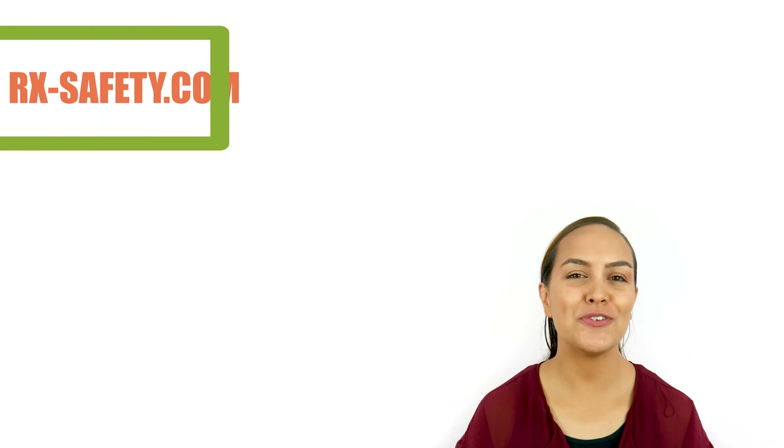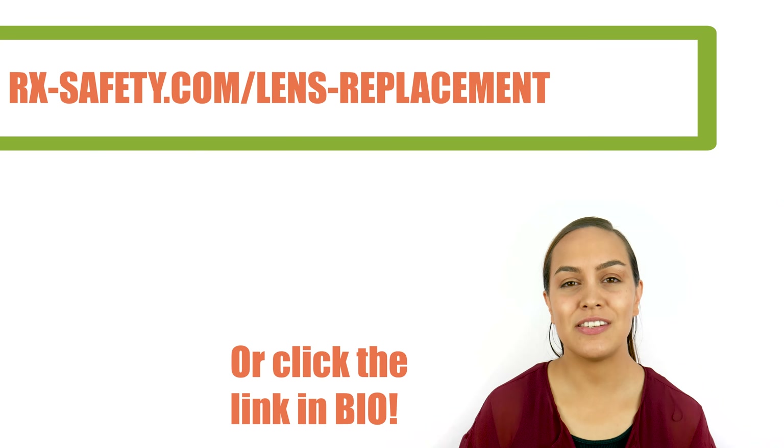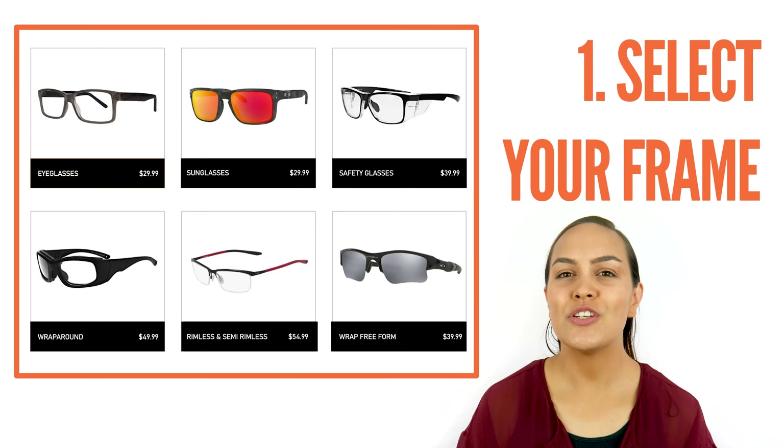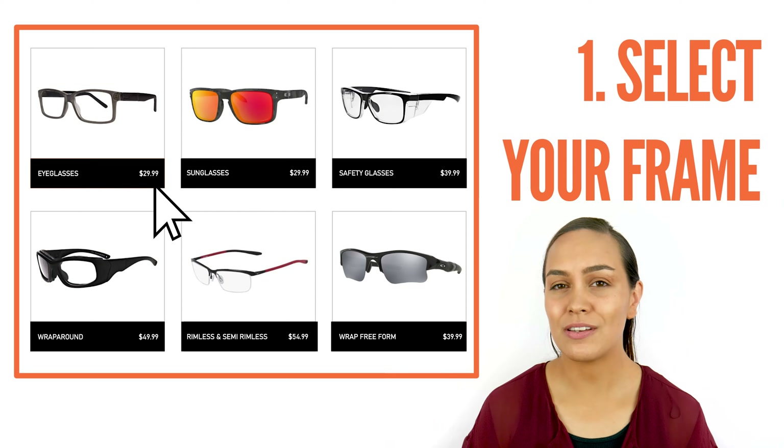The first thing you want to do is go to rx-safety.com/lens-replacement-service. Then determine the type of glasses you have — are they eyeglasses or sunglasses?